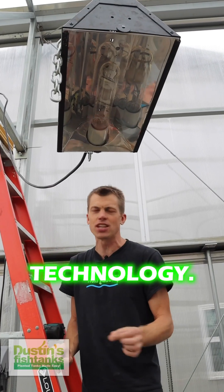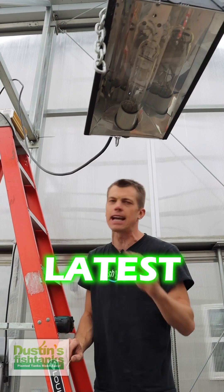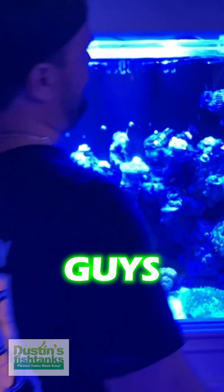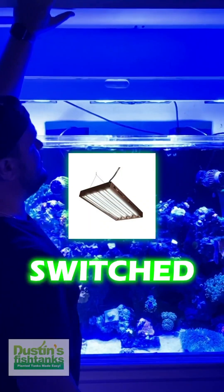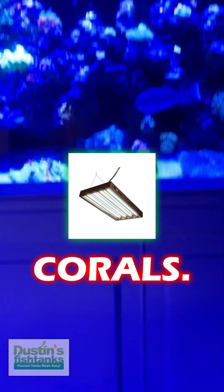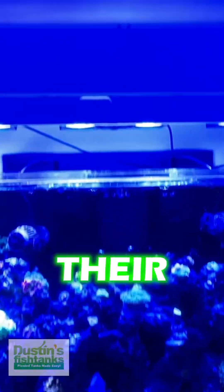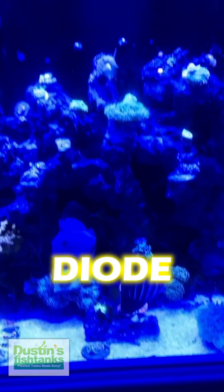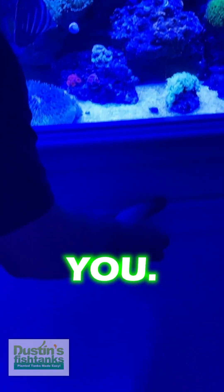Old school technology — everybody just wants the newest, latest, greatest thing. They want the new new. Talk to the coral guys that gave up their old T5s and switched to LEDs early on — they killed a bunch of corals. Talk to the coral guys about when they gave up their metal halides and switched over to LEDs. Light emitting diode versus halide — here's the knowledge, bringing it to you.